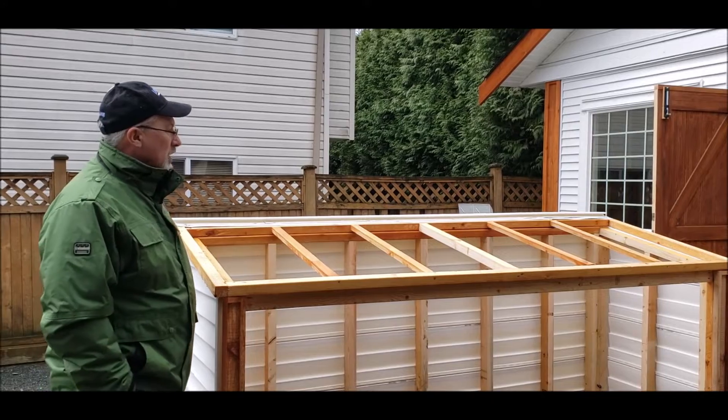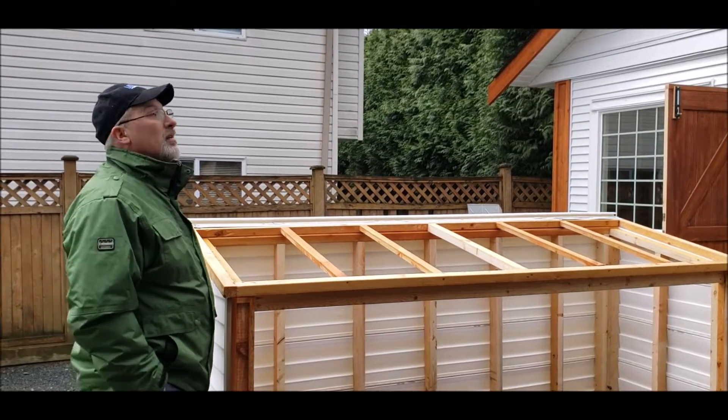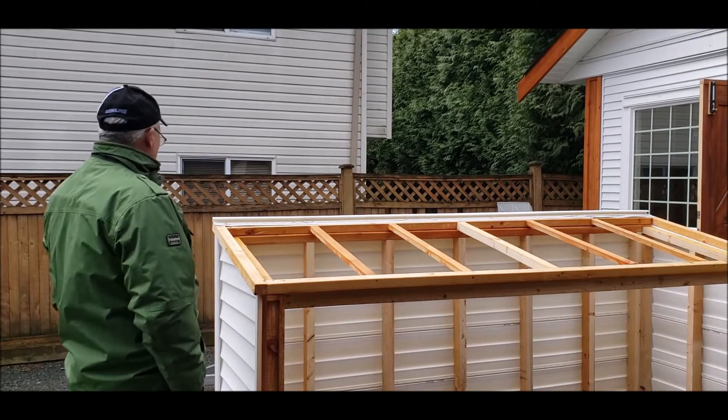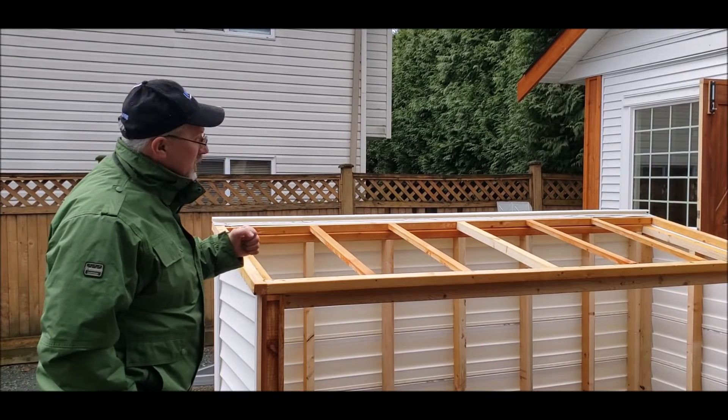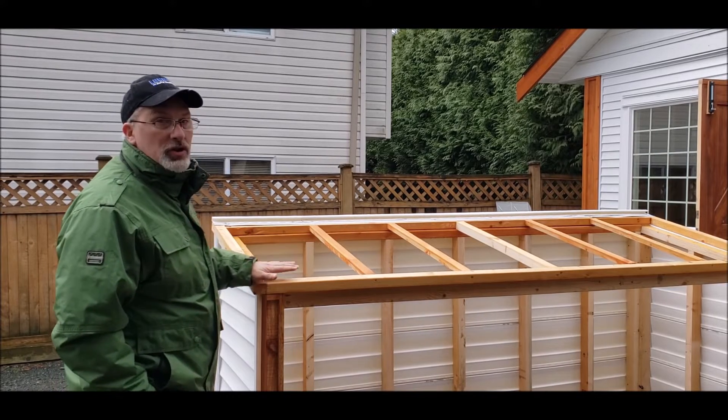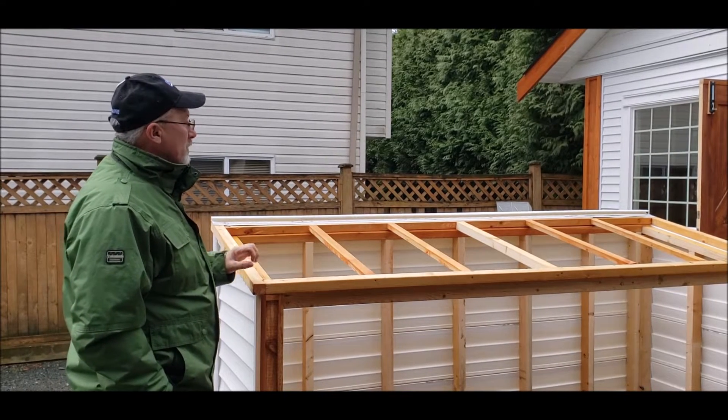Good morning everyone — it is day three. Things got a little bit wet last night, it rained again, and the temperature has dropped considerably. Today we are going to be putting the Nova Shake vinyl shingle on top of the lid.